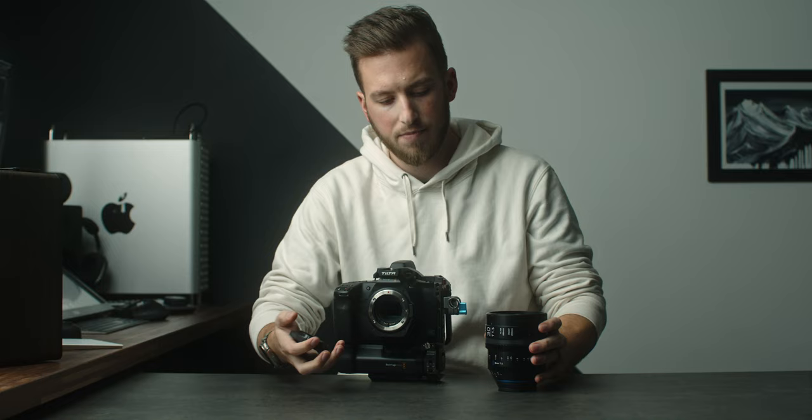The final thing about the physicality is that it's very heavy. I'm shooting on the Pocket 6K Pro with the Tilta half cage and the battery bank on the bottom, and it's still pretty front heavy. You can see the camera doesn't just sit and balance by itself. When holding it, it's still wanting to go forward, so gimbal setups or even just handheld — know that this is a pretty beefy setup. You'll get a good arm workout.